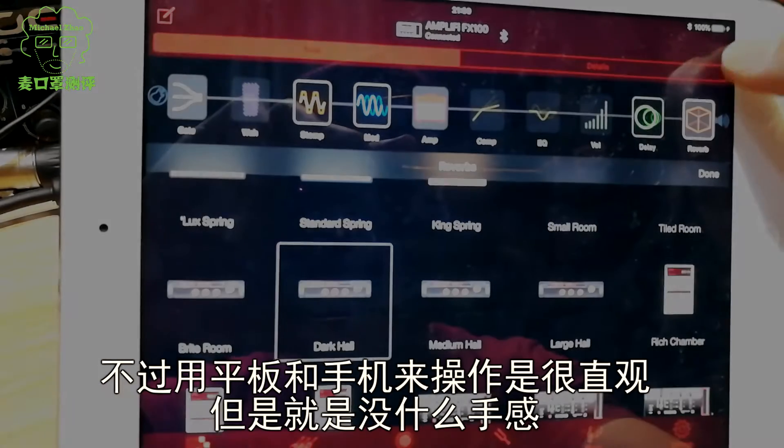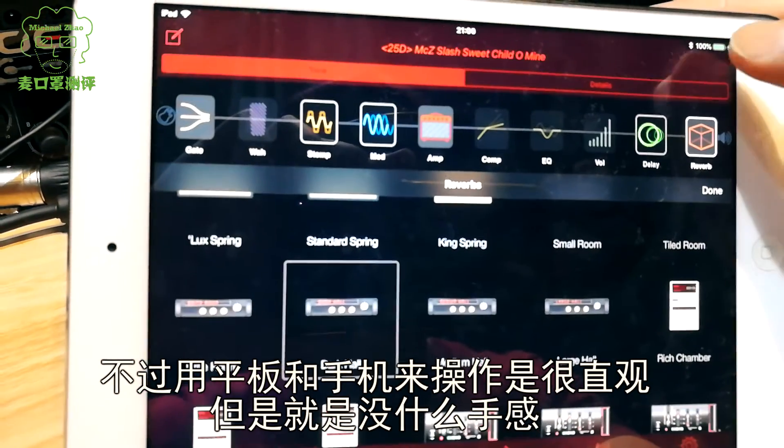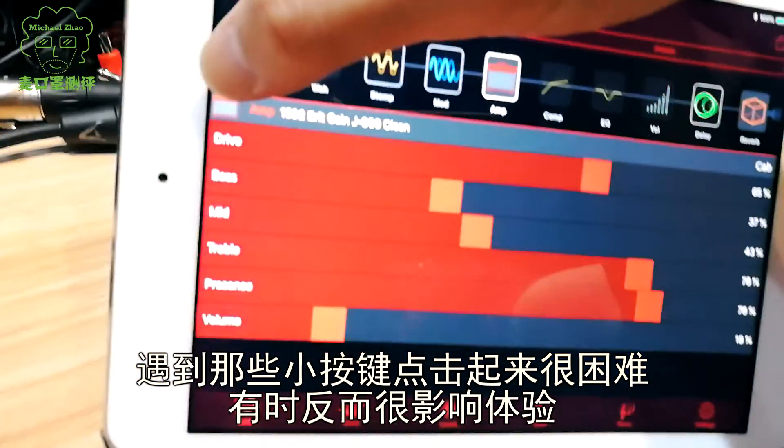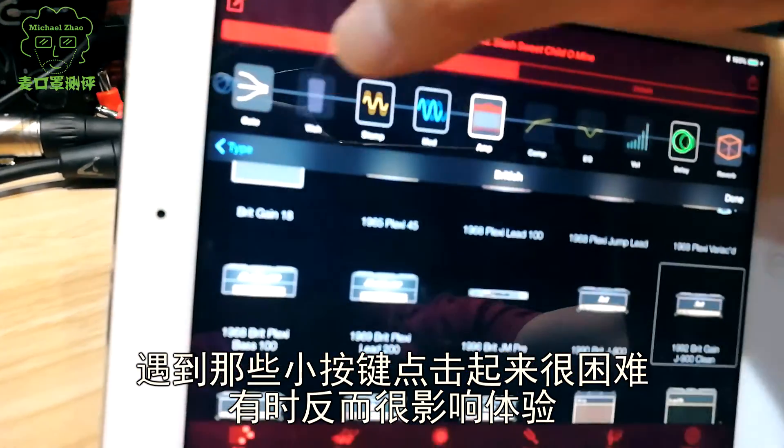Chasing the original tone note-for-note will only cause you stress and hair loss — just like me. As an effects unit with such thoughtful design, I really can't find any fatal flaws. While using a tablet or phone to control it is very intuitive, the small buttons can be difficult to tap precisely and sometimes hurt the experience. But what I initially thought was just a gimmick turned out to be genuinely good — the FX100's overall operation experience is very, very impressive.